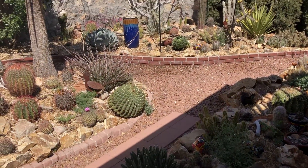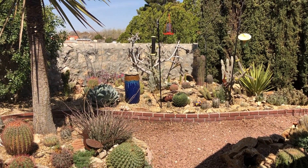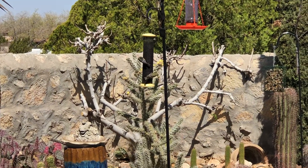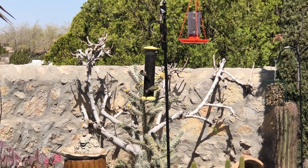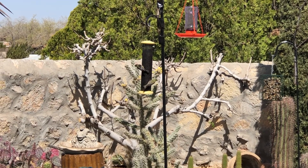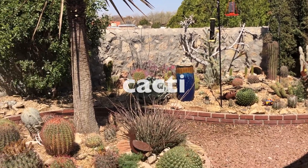Hello everybody, it has been a while. For the last month I have been collaborating with some friends of mine. This is a cactus garden. For the remaining of this video, you will hear me referring to when it's one cactus as cactus, and when it's many, I will say cacti.